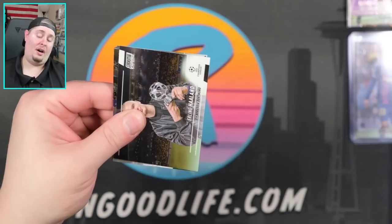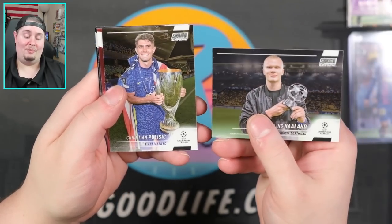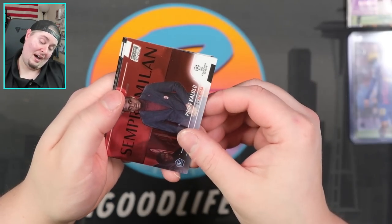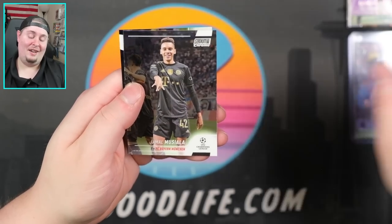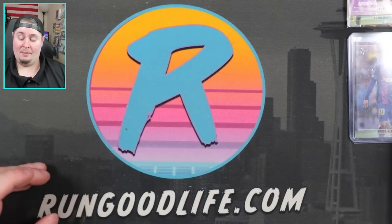There is Erling Haaland right there. Pulisic — we got a couple of back-to-back trophy cards. Kalulu. Chiellini. Musiala, and then we're gonna end today with Ansu Fati for Barcelona.